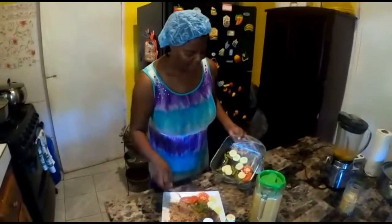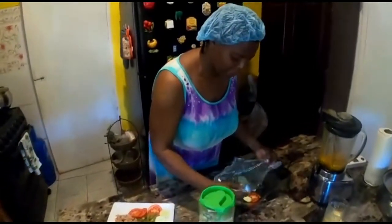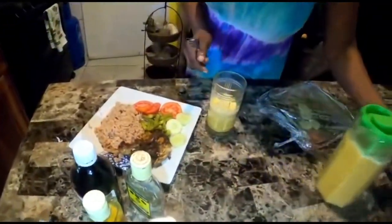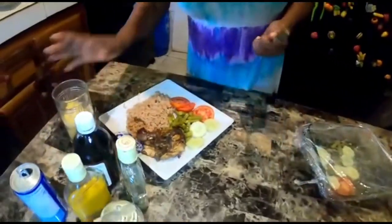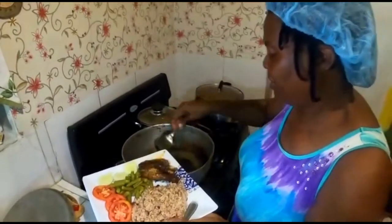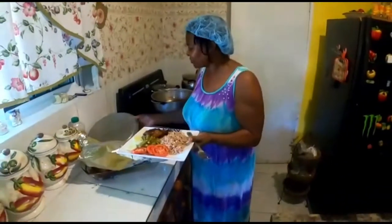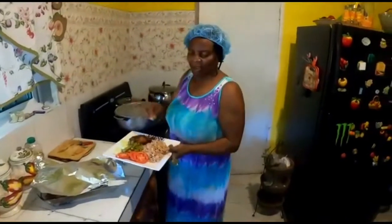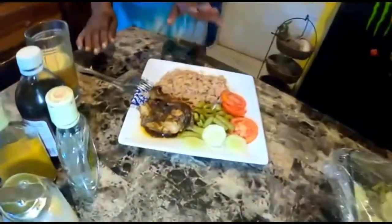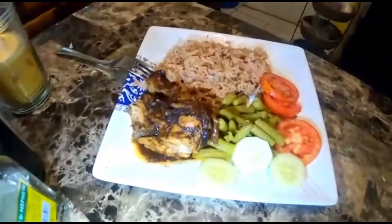I'm going to place some vegetables — a little string bean, two tomatoes, and some cucumber. This will go well with your juice. So you have your rice and peas, I have my juice here, and my dinner is well prepared. I put just a little on the side — not much, just a little — and that's it for me. This is my pot roast chicken — look at it! I love the leg. I hope you will enjoy!